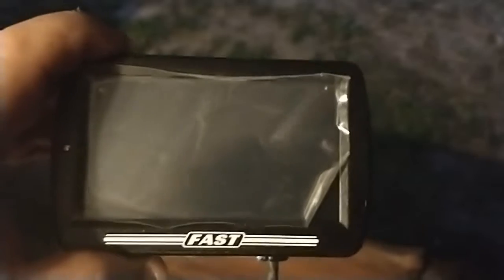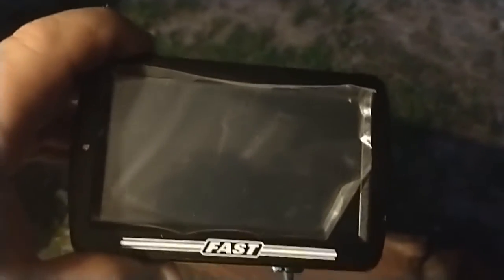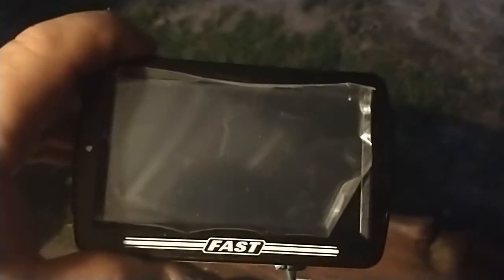Hey guys, Mike with Crick and Greasy Garage. I finally figured out an answer for issues with things on the fire line. This is obviously the driver's side sun visor. Here I have the Fast EFI display screen — everything is touchscreen so you can adjust the fuel injection as it's running, as you're using it. The dilemma I've had all along is where to put that.